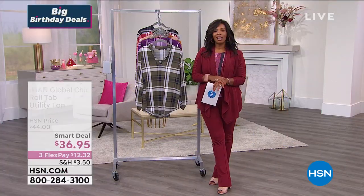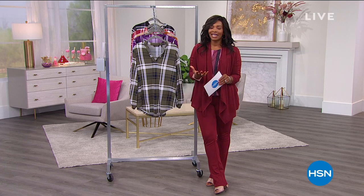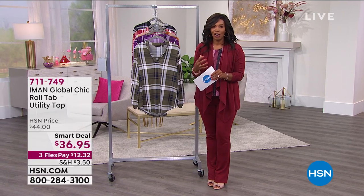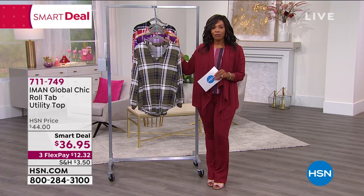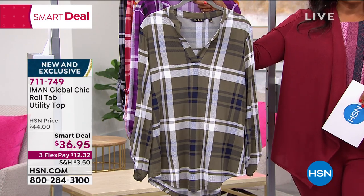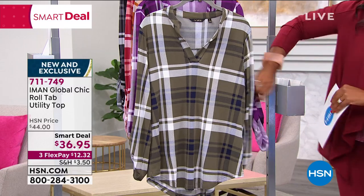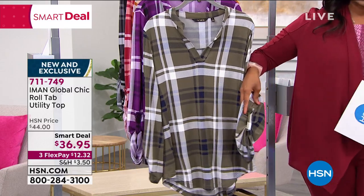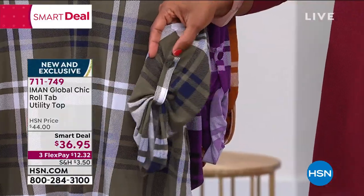It's coming up right after this next segment of fashions. I think we're going to be featuring some Iman. That chair looks so comfy — that's what you need in your home. You always want to be comfortable no matter where you are. I wanted to show you this top from Iman — her Global Chic line. This is called the Roll Tab Utility Top, and we've got them rolled up so you can see how there's a lot of style and different ways that you're going to be able to wear this.